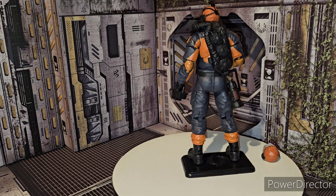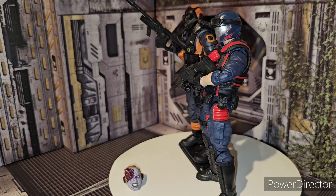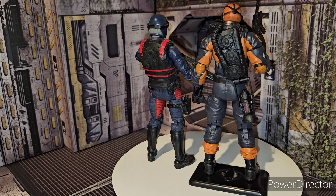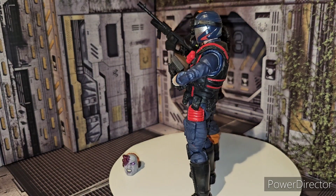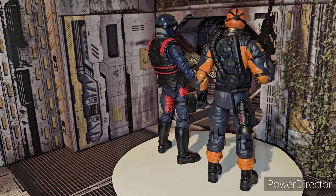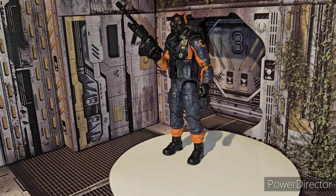Let's do a size comparison — might as well bring in some older figures. Here he is with the Cobra Viper for size comparison. Obviously he's on a stand, but you can get the gist of what I'm talking about. There's the Mole Rat next to the Cobra Viper — or the Cobra Viper without his arm guards, which I like without them.